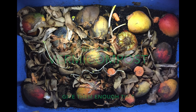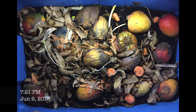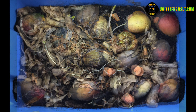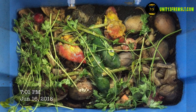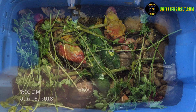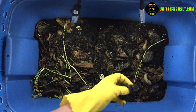Unit 13 here with the vermicompost experiment. This is June 9th — Bin 2. June 16th, big difference. This is the same day a little bit later after stuff was added. And here we are June 26th. Pretty amazing transformation in 10 days.